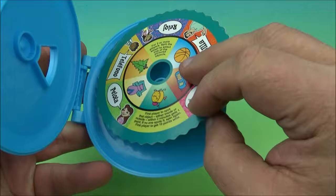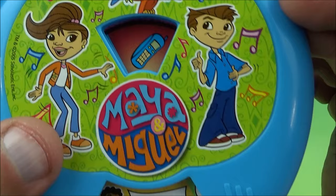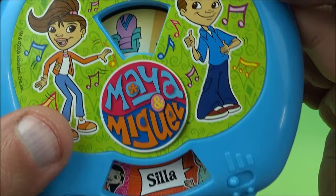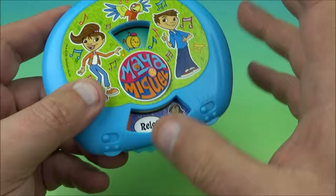So we start over again and flip it. We spin it and it says 'reloj,' which looks like an alarm clock. Then 'teléfono,' which is a telephone. 'Pelota' looks like a basketball. There's a Christmas tree. 'Silla' means a chair or lounge chair or recliner. And then 'reloj' is the alarm clock again. So basically you spin this and then try to find those objects.